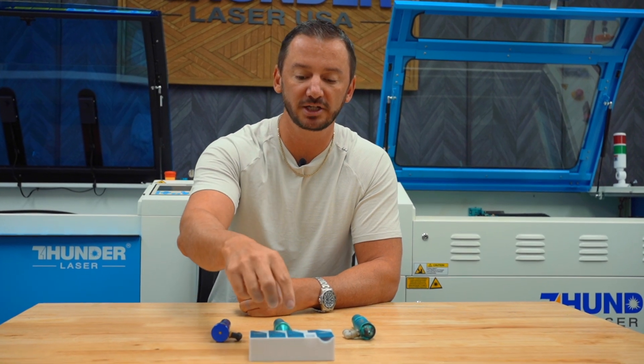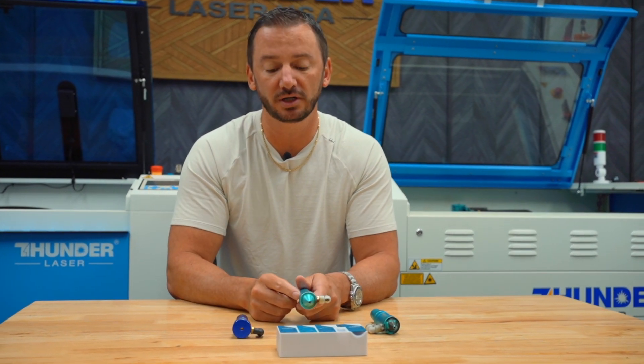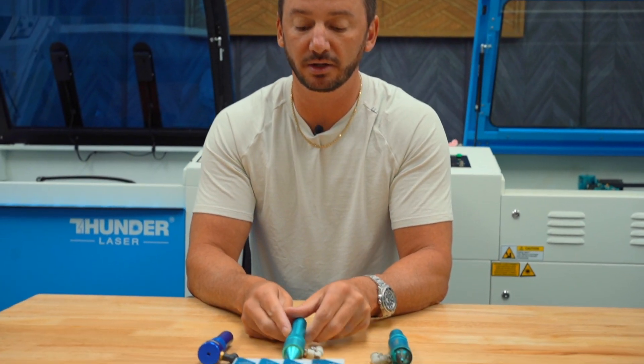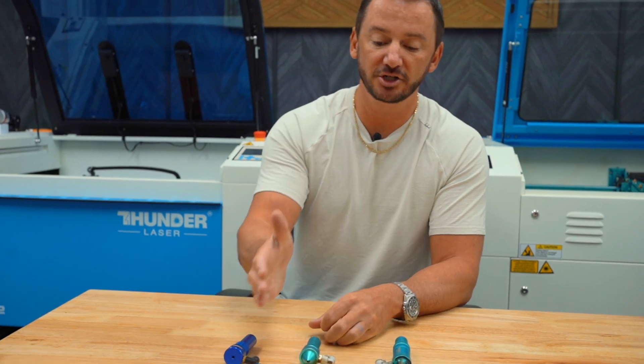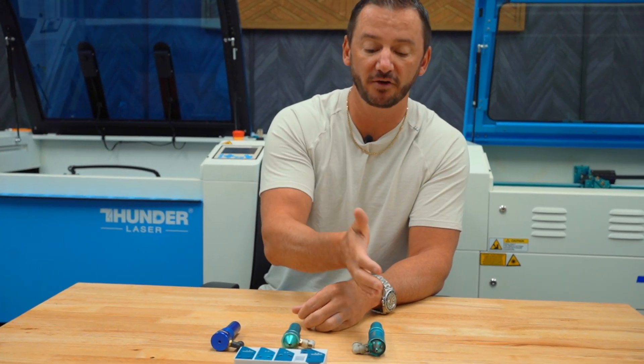The lenses that come with the machines are the two inch. This is going to be your most versatile, best all-around lens — jack of all trades. It's going to be able to do some cutting and engraving, and then as you move on up, the four inch head or lens is better for cutting.